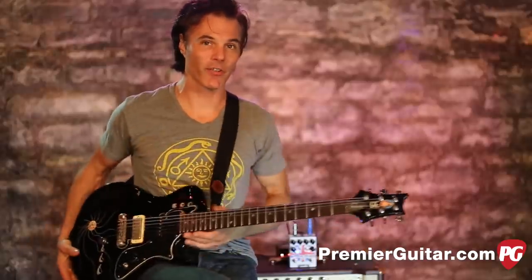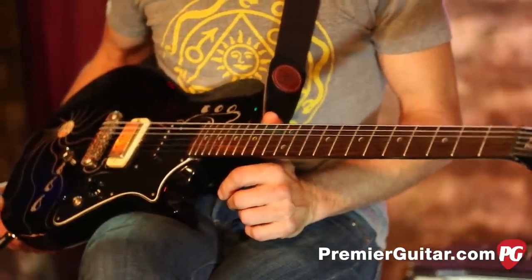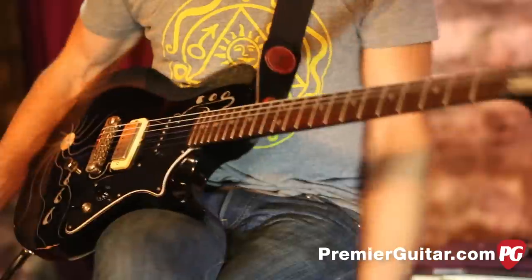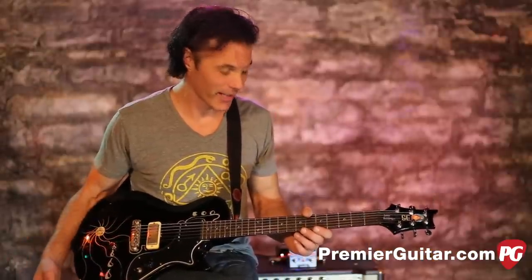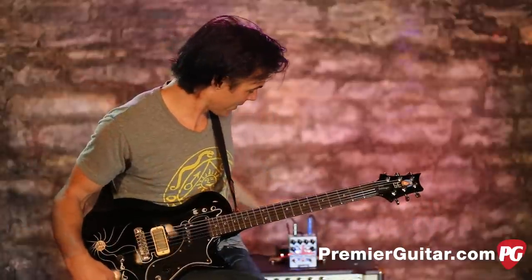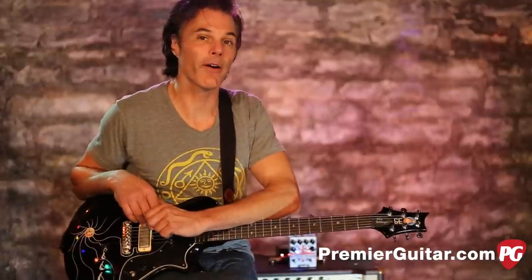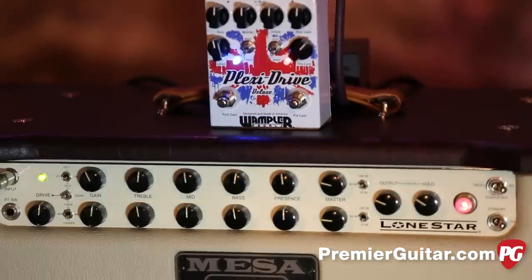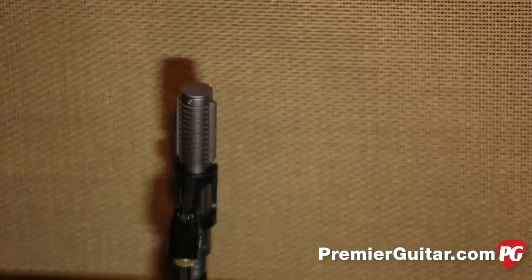I'll tell you about everything else in the signal chain. I'm playing my PRS SE-1 that I've totally bastardized — put in different pickups, put in a B-Bender, drew all over it, probably while drunk. It's a total Frankenstein guitar, but I love it. I'm running an Astro cable out of it into the Plexi Drive, which is being powered by Voodoo Labs Pedal Power. That's running into a Mesa Boogie Lone Star, which I'm micing with a Royer R121 mic, going to an FG Quartet, and into Pro Tools.